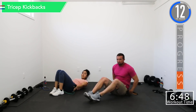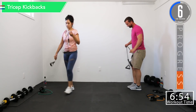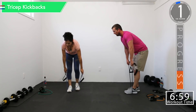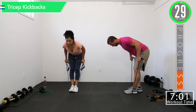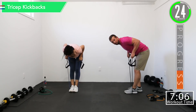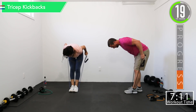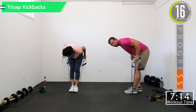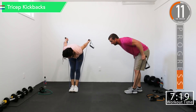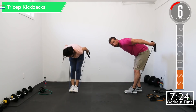Going into tricep kickbacks — we're going to be standing on these. Wrap it under a foot or two. That upper arm should stay parallel with the ground and you just move with the elbows. Good controlled movements. Set one of superset group number two.